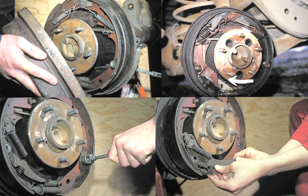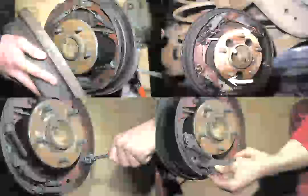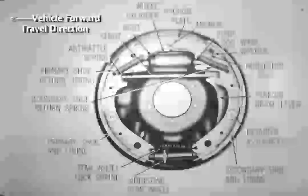We have now observed the procedure for dismantling the brake shoe mechanism. This is a drawing of the brake parts and their names, which your instructor will leave on the screen while there are questions and discussion about the procedures we have just seen.